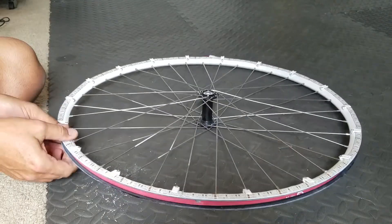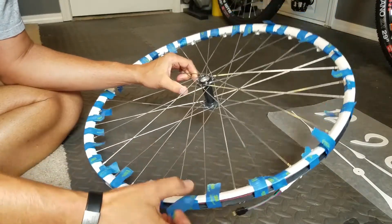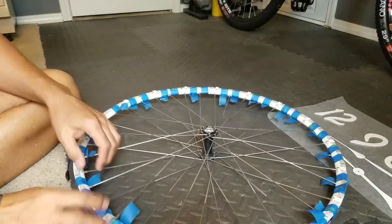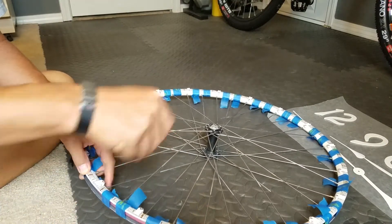I went ahead and wrapped the rim with painters tape so I could make sure the LEDs stay in place once I've peeled off the adhesive backing and pressed them down.